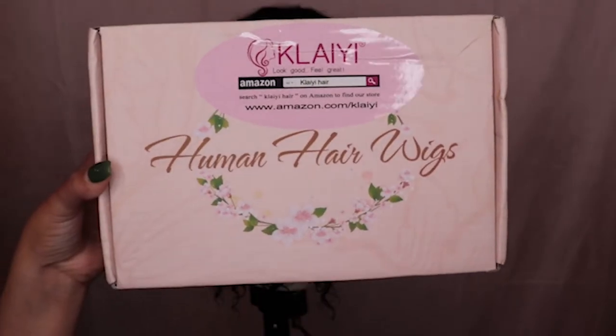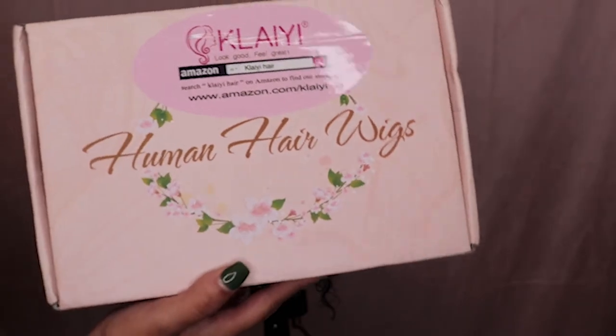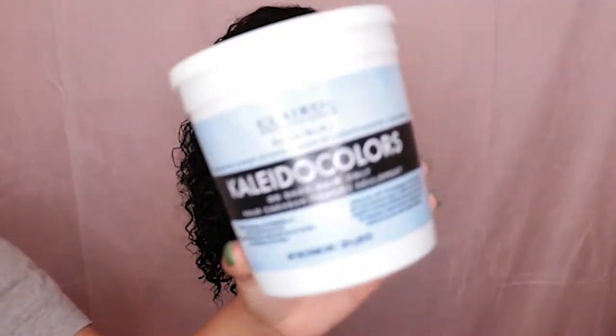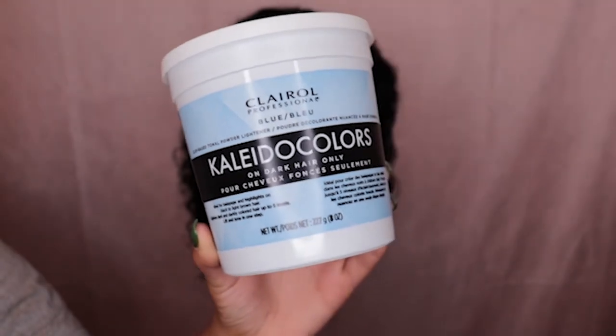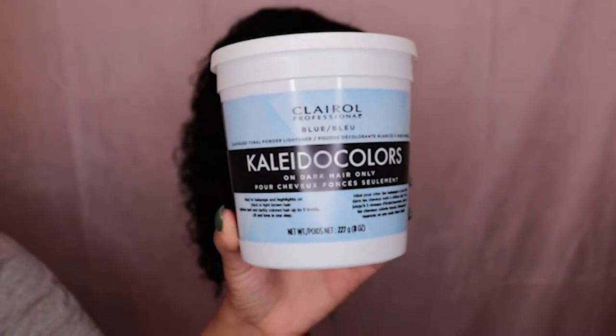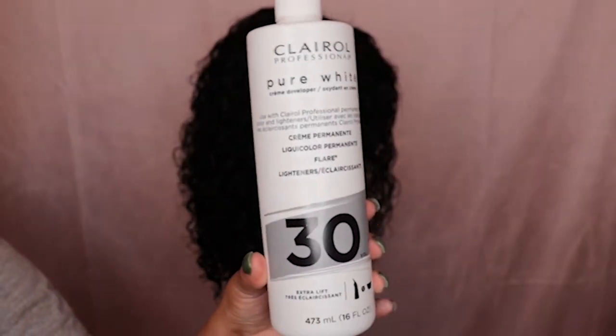Alright, jumping right into it. I'm using the Kalai 13x6 curly lace front wig in 12 inches. I'm starting off with the natural state of the hair — it did come in really pretty, but I just wanted to see what I can do with the wig versus just wearing it in the natural state.